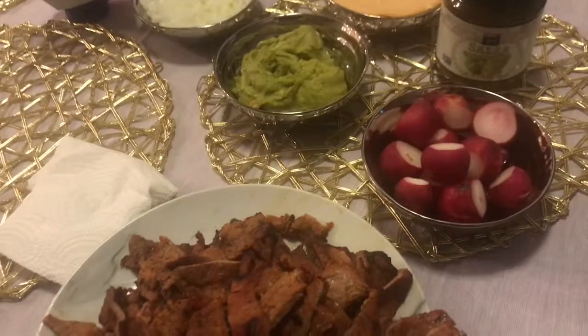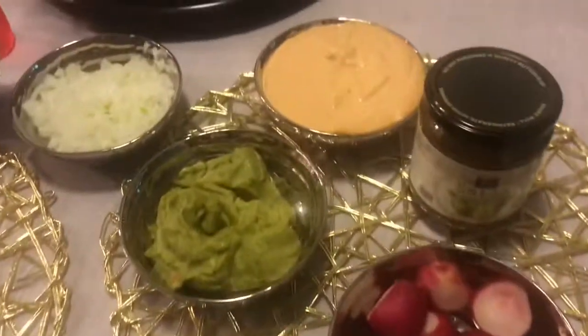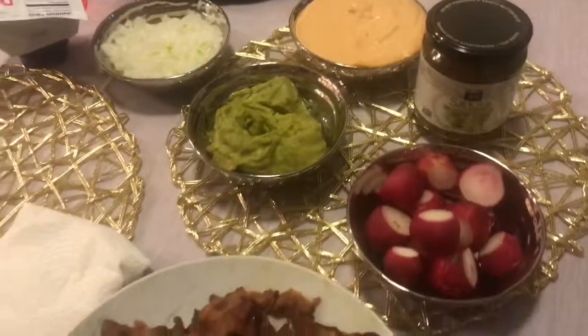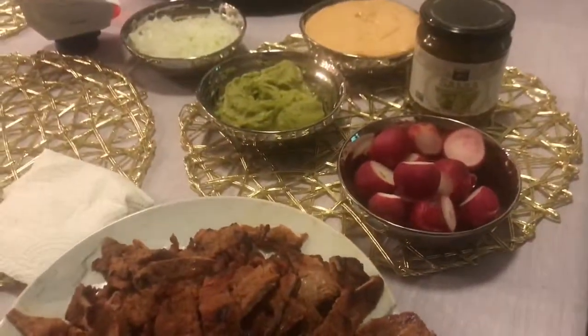Thanks for tuning in for another vlog. I hope you guys enjoy this recipe. If you do decide to make this tuna dip, don't forget to tag me because I'd love to repost. Thanks for watching, and stay tuned for more videos.